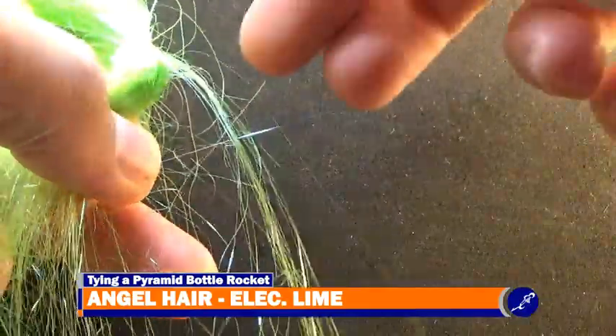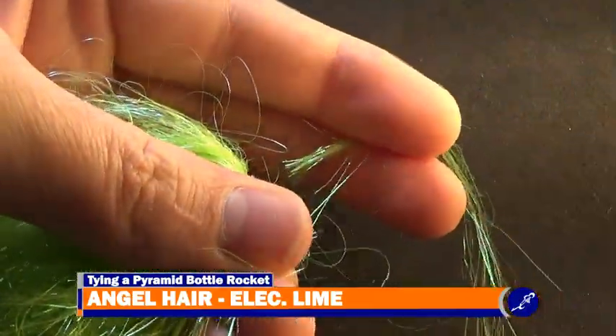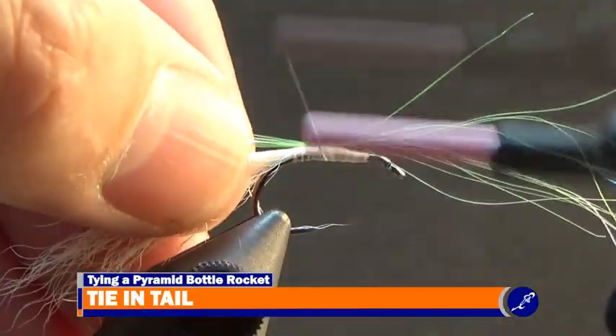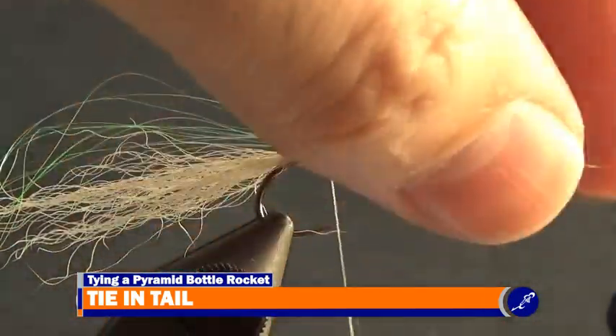Next, cut about a dozen strands of electric lime angel hair from a hank and tie it to the shank at around the halfway point of the strands. After a few tight wraps of thread have secured the angel hair to the hook, fold the fibers hanging over the front of the fly to the near side of the shank and towards the back of the fly.